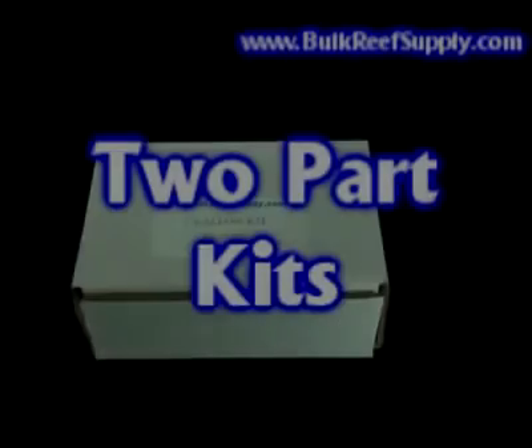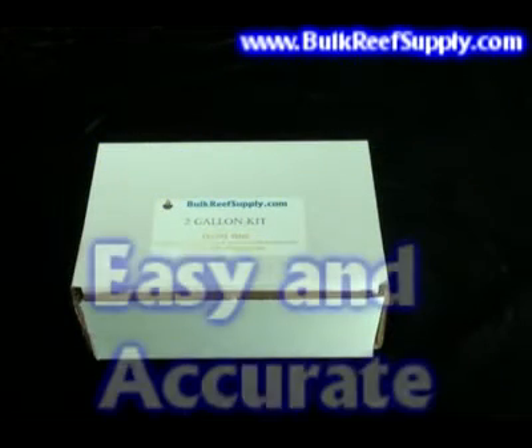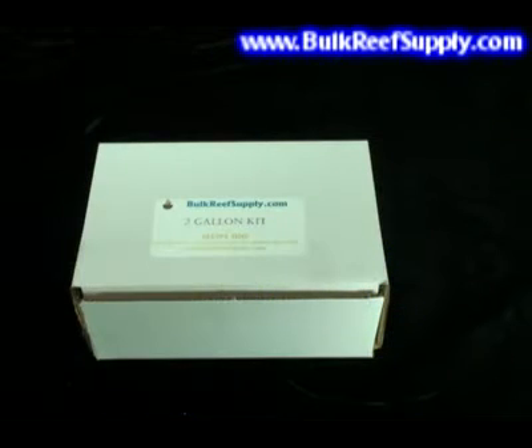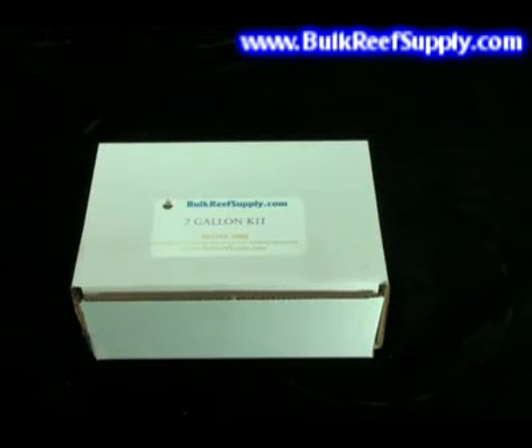The two-part solution is a method for maintaining calcium, alkalinity, and magnesium in your aquarium. It's easy and accurate since changes to your water chemistry can be made by simply adjusting your daily dose. It's also one of the most affordable solutions since there's no expensive equipment to buy, and all the dry materials are very inexpensive.